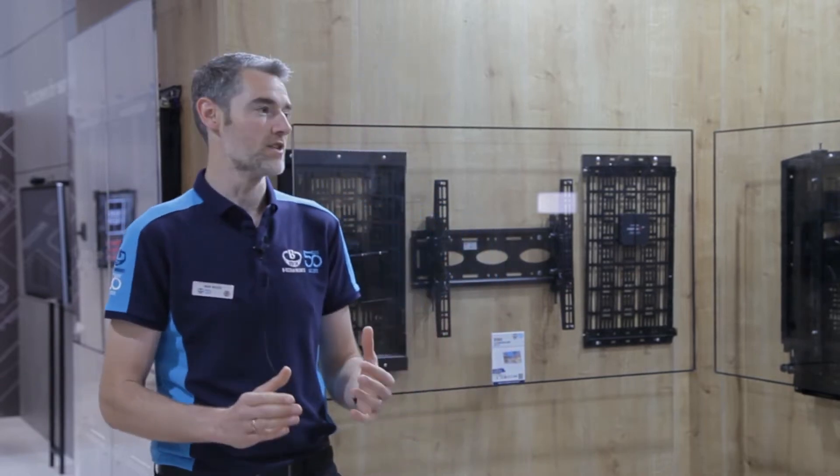Hi, I'm Mark Walker. Welcome to the BTEC booth at ISC 2022, in its new home of Barcelona, where we're celebrating our 50th year in business. I'm going to talk you through some of our AV storage solutions.